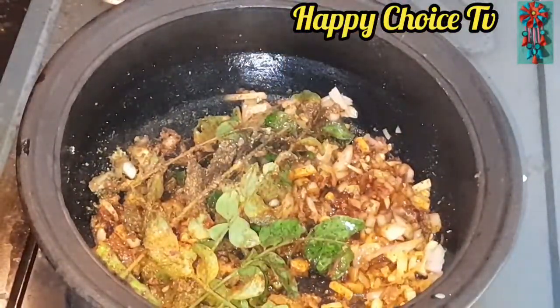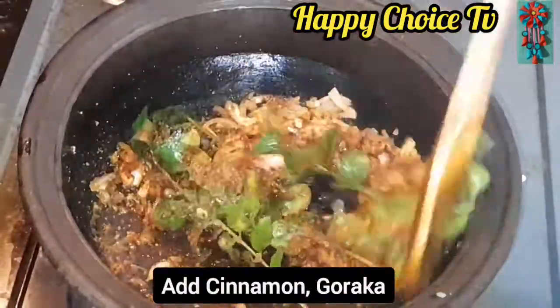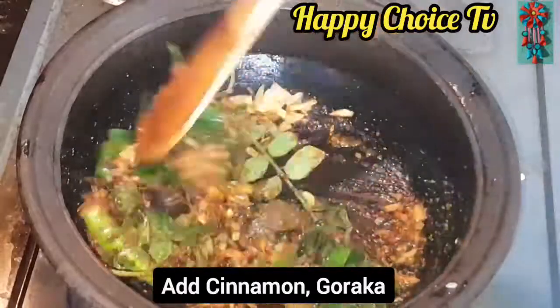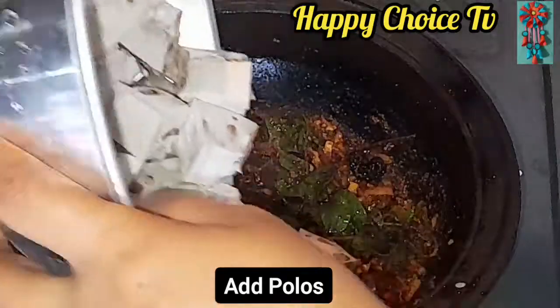Add to the same size. We'll do the same size and then we'll do the same size.